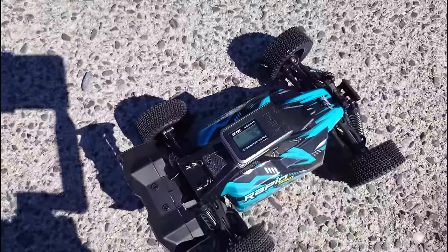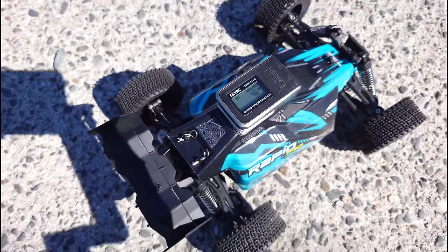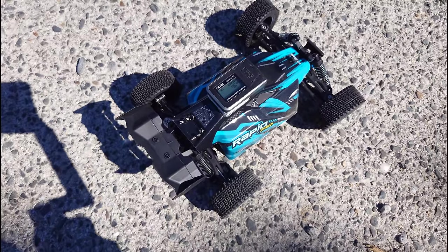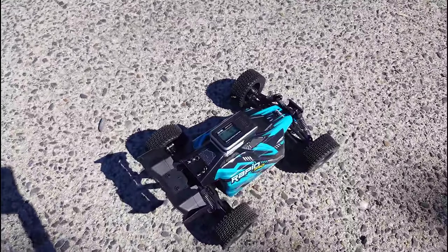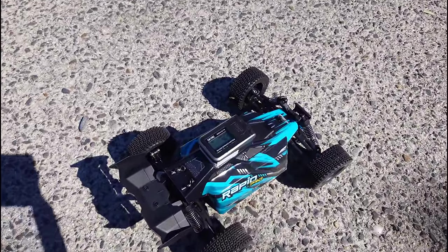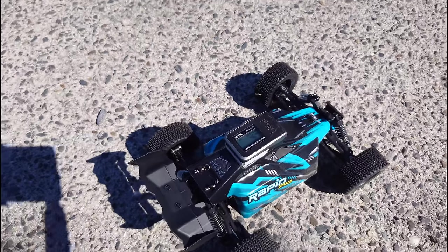I gave it a couple of runs and we hit 46 kilometers an hour. That's a pretty decent speed, but I was expecting a little bit more. I made a little mistake — the previous model did run on a 3S LiPo battery, but this one runs only on 2S LiPo. On 3S it will do 60, but on 2S we hit 46 kilometers an hour. That's a pretty decent speed — now let's take it off-road and see what happens there.